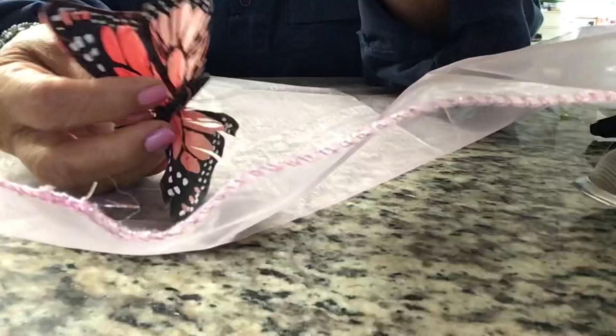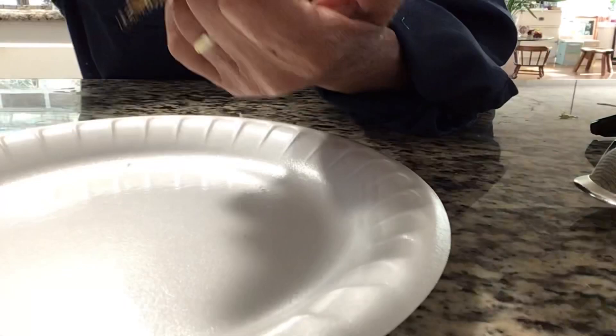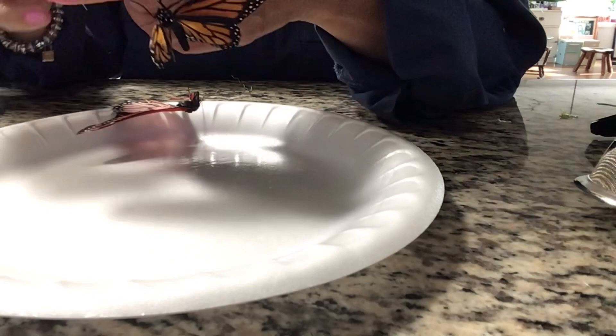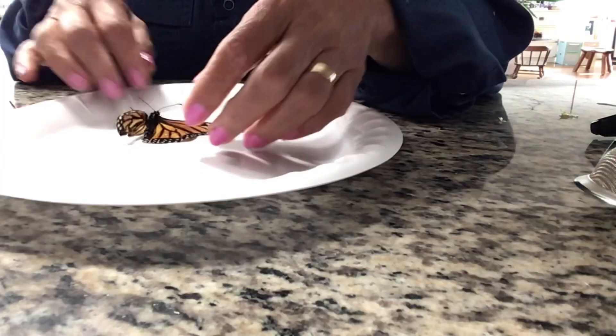So with this artificial monarch butterfly, I am going to perform a wing transplant. This artificial wing is made up of chicken feather, hand-painted to look like a real monarch butterfly wing. I'll make sure that they are the same measurement as the original one. Now I have the two parts, the upper and lower wing, ready to be glued with the superglue.